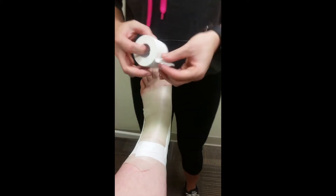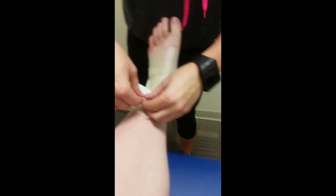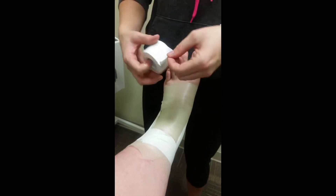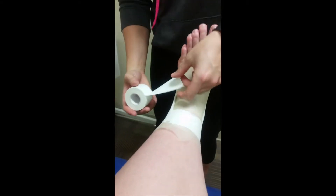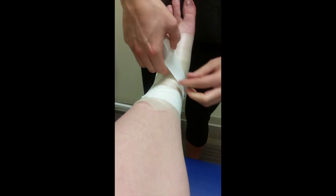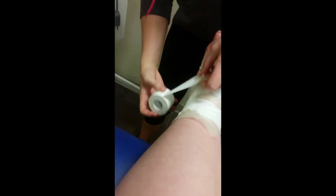From there we're gonna anchor it down — keep those loose ends tight — and we're gonna do the horseshoe. Start here, bring it around the back of the ankle and through, just like that. We'll do one more, following that same line back through.